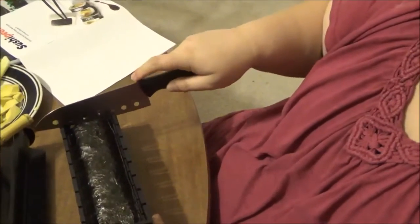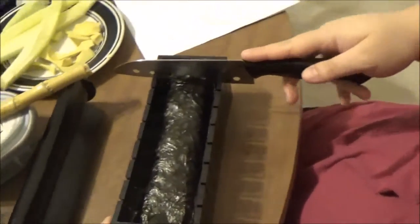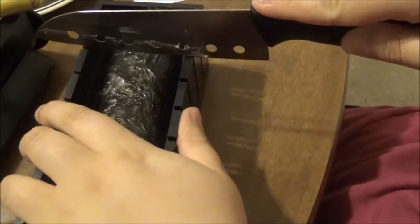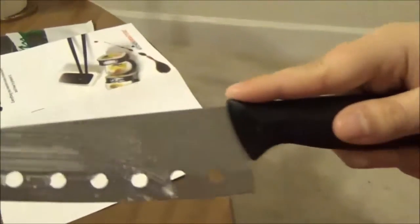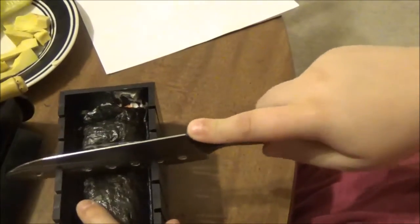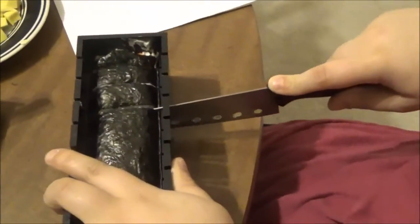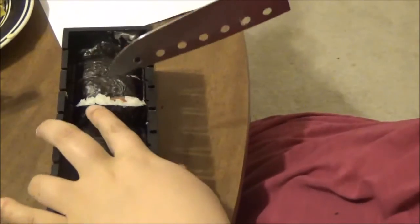Now we're going to cut it — the knife has these really cool little slots. You hold the base and cut down through. You would wipe it off here for professional-looking sushi, but we already know it's not going to be professional-looking sushi, so we're not going to worry about it.